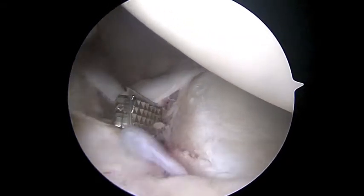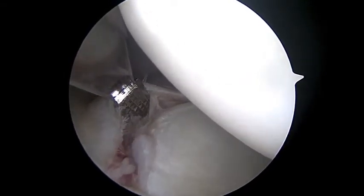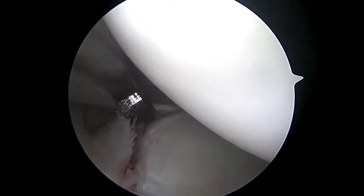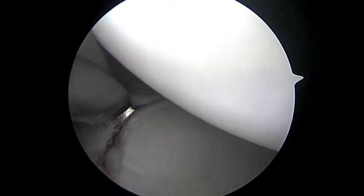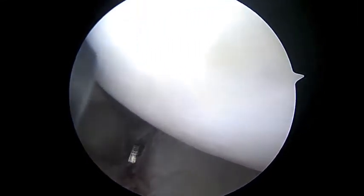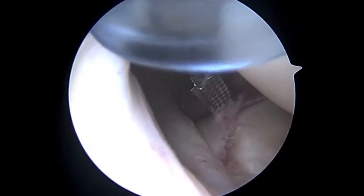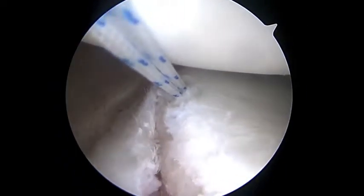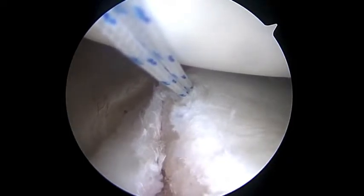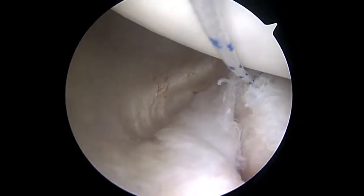Here's a pretty good demonstration of a Bankart lesion. I really haven't removed or debrided anything yet — this is just probing the injury, and it's all just sitting there detached from the bone. Here are the sutures coming out of the third anchor — this is the first anchor on the front line. Now we're going to reach in and take out one of the sutures, and start making stitches in the capsule here in the front.